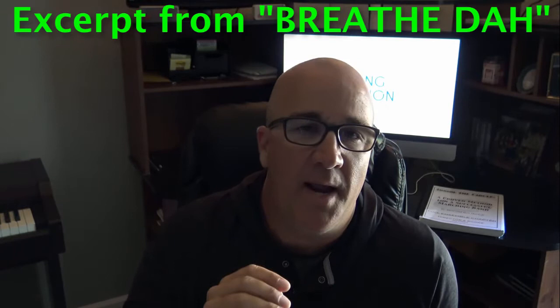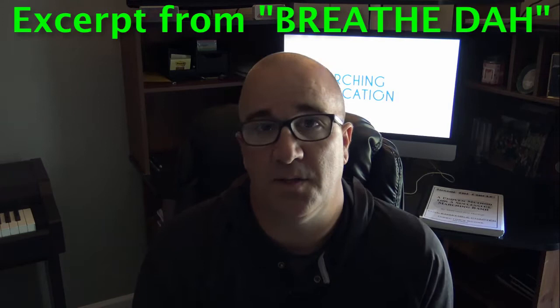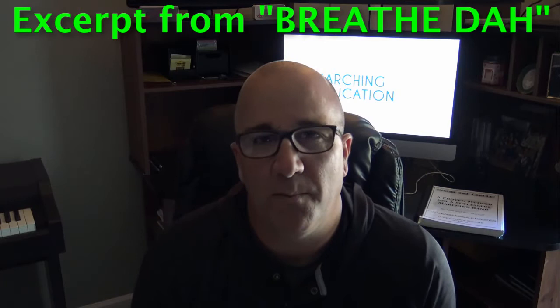How many times have you said in your rehearsals: we sounded great in warm-up when we were standing there, but we got on the move and we just don't sound very good. Or the opposite — you looked like a million bucks when you were doing that marching fundamentals exercise, but we started playing and you just don't look very good anymore. That's because there's a skill to putting it together. It doesn't count unless it's on the move and you're playing.